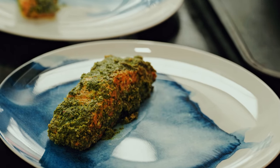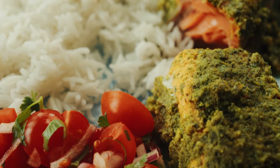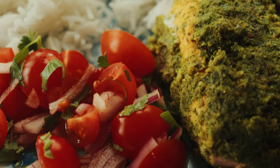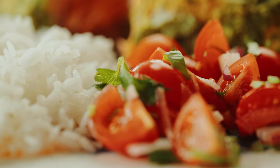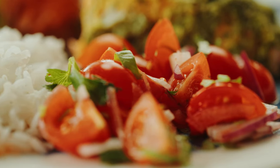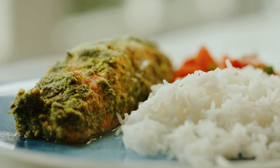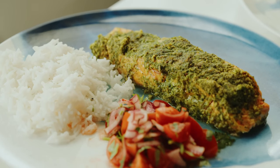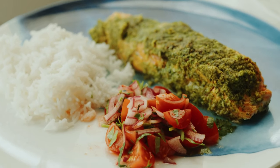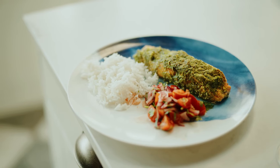We're just going to serve this up with some plain boiled rice and a little kachumba salad. That's basically tomatoes, red onions, some white wine vinegar, cumin, coriander and cayenne pepper. It's lovely and acidic, so it goes really well with oily fish — adds a bit of acidity to the dish. Well, there it is: my salmon in a parcel from Gujarat with chilli, ginger and coriander. Plus that kachumba salad and a little bit of boiled rice. That will be lovely.